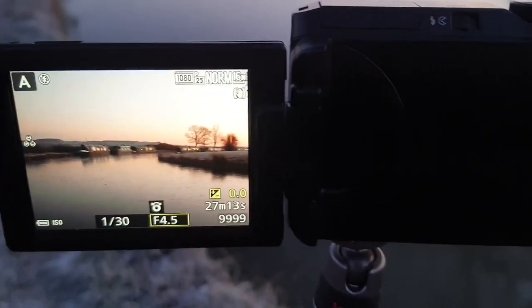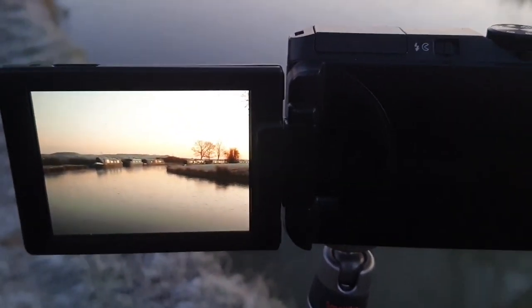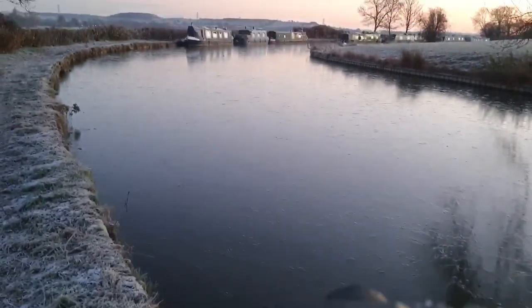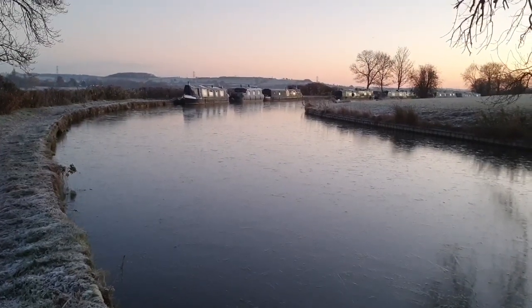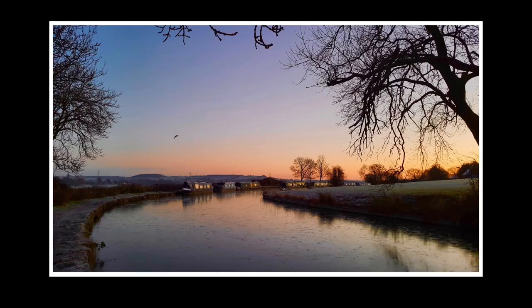So I'm underexposing, which brings out all the detail and it brings out those lovely colours in the sky as well. This is my view — it's absolutely gorgeous. I changed the composition slightly to include the branches on top to frame the picture better.